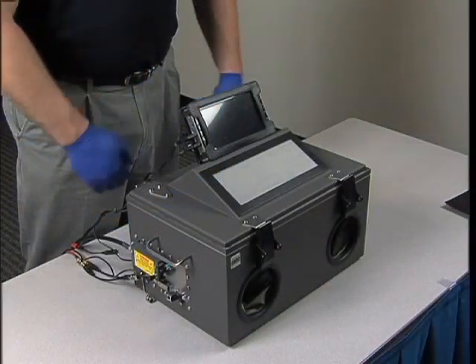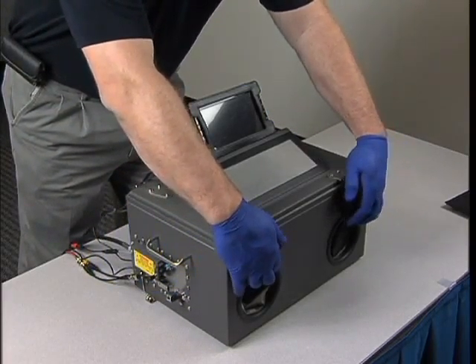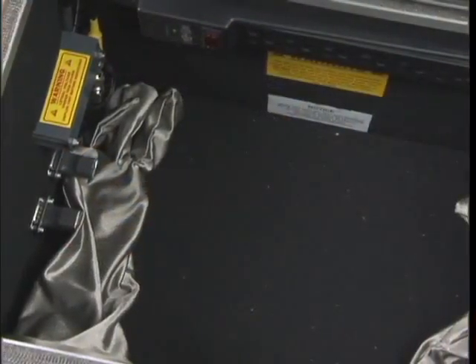Prior to examining a cell phone inside an isolation chamber, check the isolation chamber for any damage. To open the isolation chamber, unlatch the two latches on the front lid. The lid cover should freely open, exposing the inner chamber.